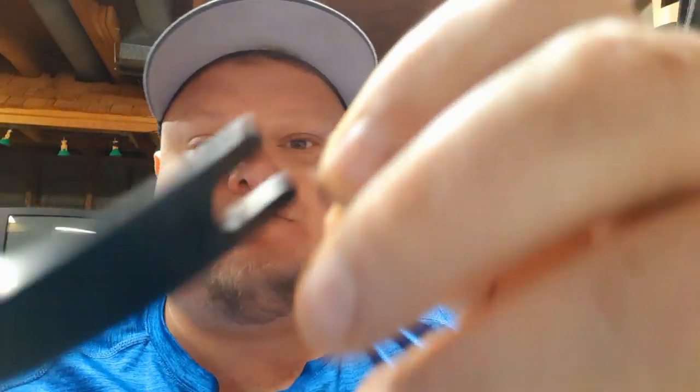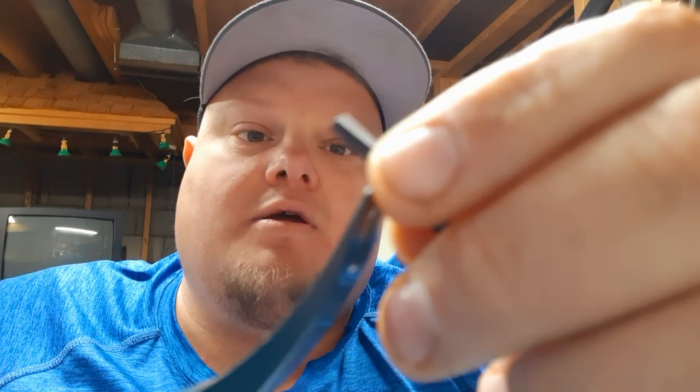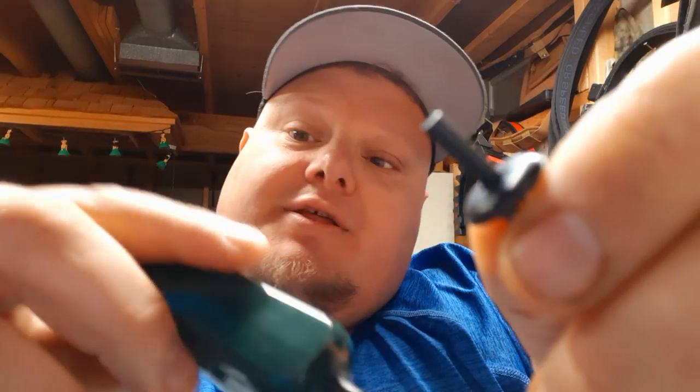Then, you know what else is great about these? When you're installing them — we all know that when we take them out we destroy them. So you can see these are pretty thin, but you can get underneath here and jam them right out. Instead of using your fingers to push down on them, they've got this little style on the other end of this. That's pretty cool.